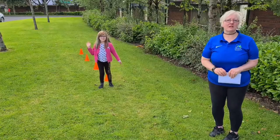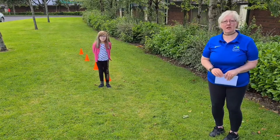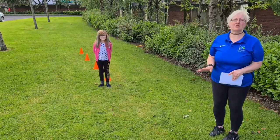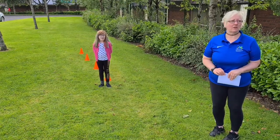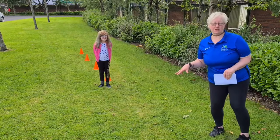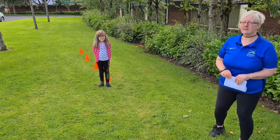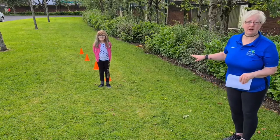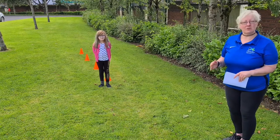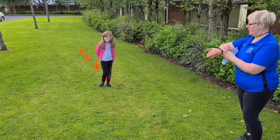The cones are set up about a metre apart, but if you're a wheelchair user you may need to set them a little bit further apart. I have Alicia with me today to help demonstrate the challenge. Make sure the area you're going to do the challenge is nice and safe. The cones are set up about one metre apart, and if you're using a walking aid you may also need to space them further. All you need are the cones and somebody to time you.